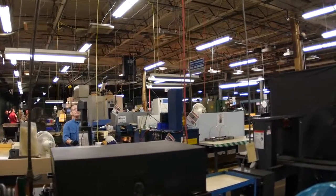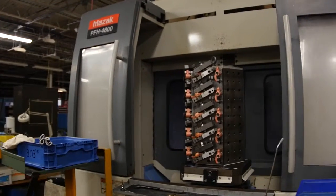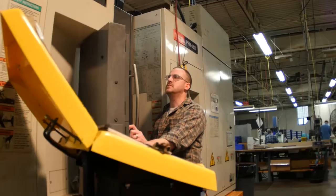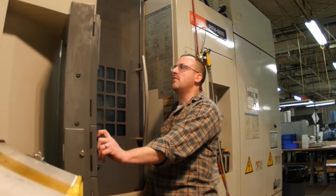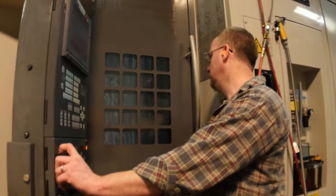In Lycoming's second building, the rocker arms are machined in preparation for installation on the engine. This manufacturing process represents a continuing effort by Lycoming to insource parts production, bringing more jobs back to our hometown in Williamsport, Pennsylvania.